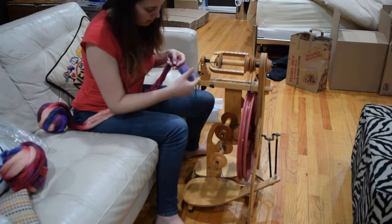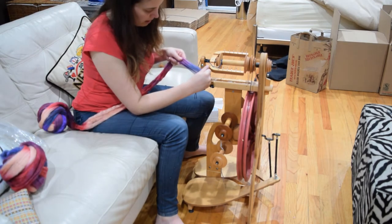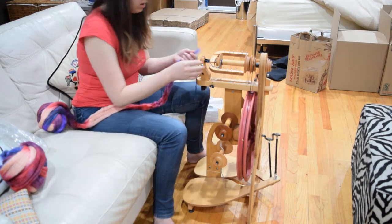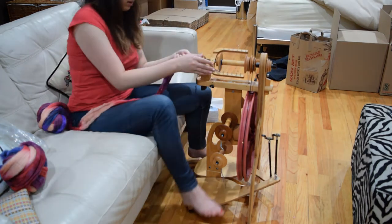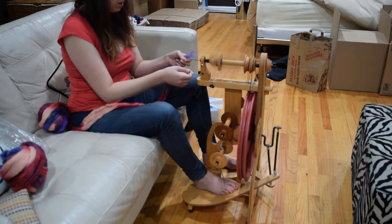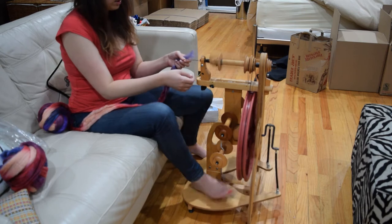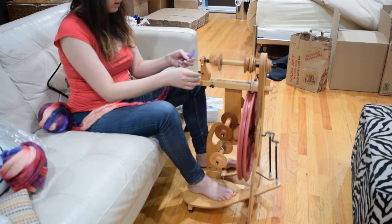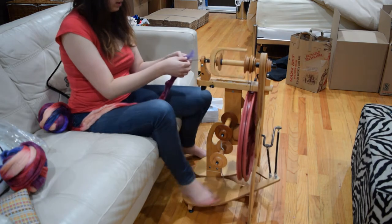So this fiber, you're going to draft it out a little bit — see how this is thinner up here? So I've got this set up. I'm going to spin just a little to see if my tension works, because I want it to pull in. So I'll adjust my tension with this little knob. And I like how that feeds in.